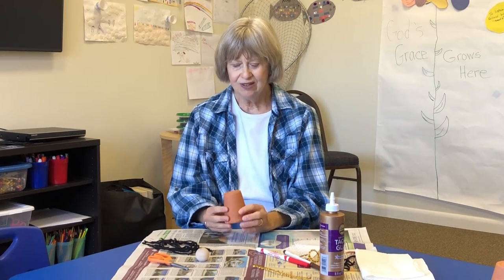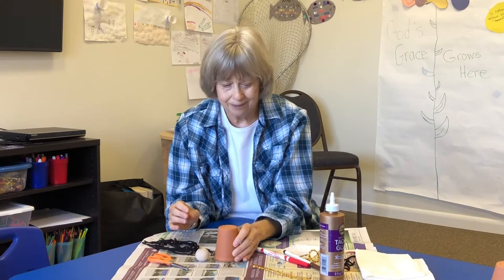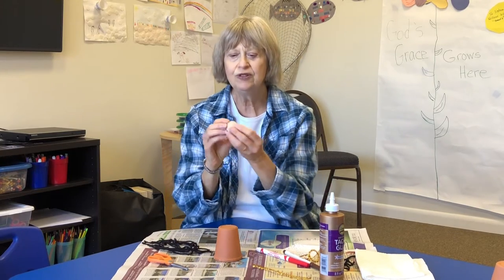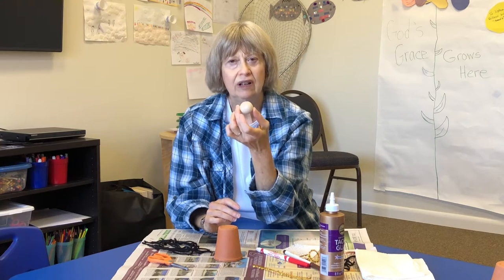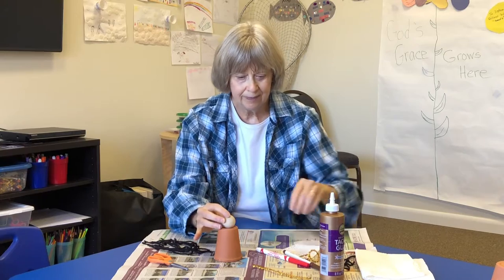You and I are going to make an angel together today. In your pack you'll get a small flower pot that will already be painted white. I'll show you my finished angel when we're all done so you can see how it all comes together. You won't have to worry about painting. You'll also get a wooden head that will go on top like this.